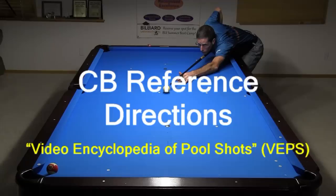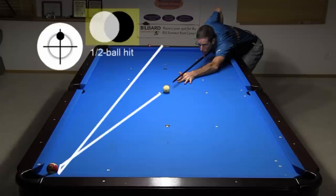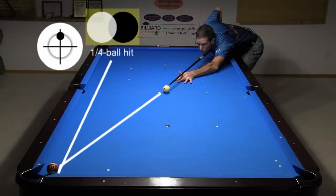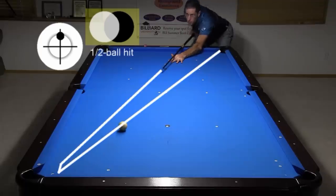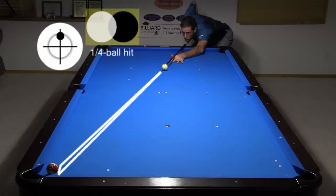VEPS includes many other hanger reference directions. A slow roll half ball hit from the table center heads to the center of the head rail. A slow roll quarter ball hit from the table center heads along the rail. A slow roll half ball hit from the head spot heads to the corner. And a slow roll quarter ball hit from the head spot should head back to the head spot.